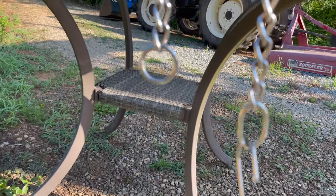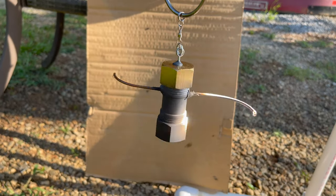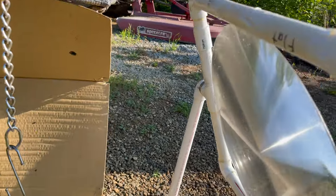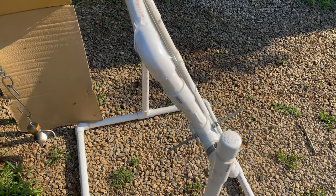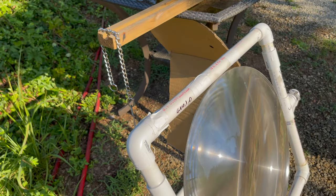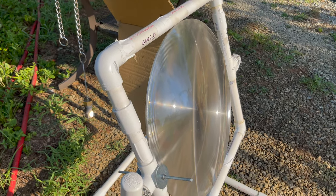Let's see if we can position this to see the steam. It's definitely working — how about that! Solar power! This is our setup; it's about 8:54 in the morning, August 5th.